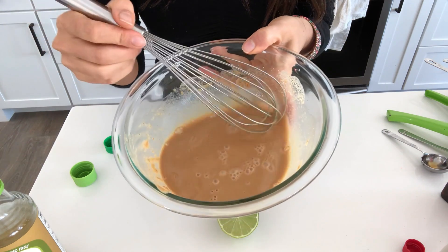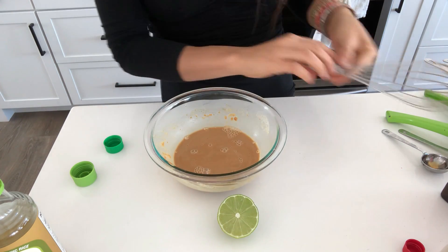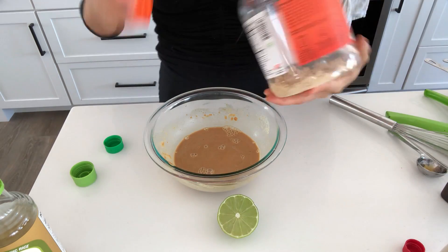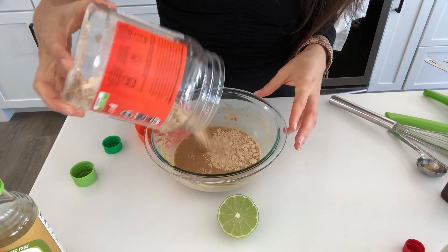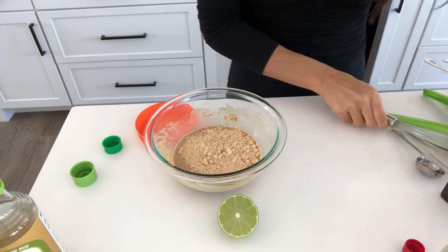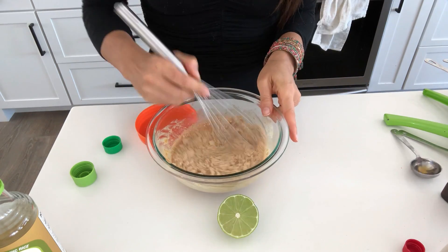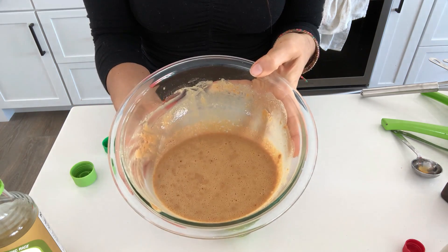That tastes great, but as you can see it's really watery. I don't ever use a recipe — I just wing it — so we're going to add some more of the powdered peanut butter. I will write down in the description box exactly what will work. And that makes a really delicious Thai peanut sauce.